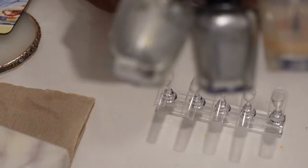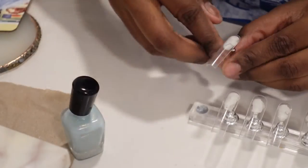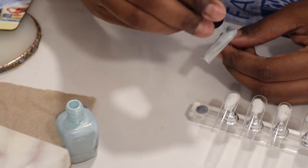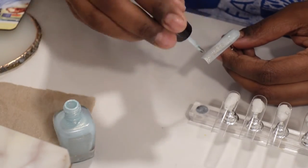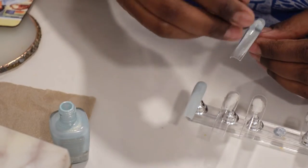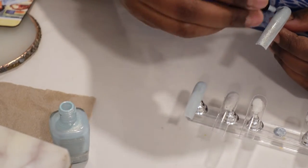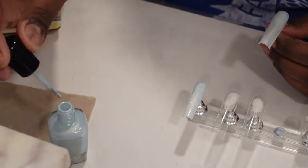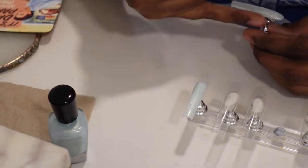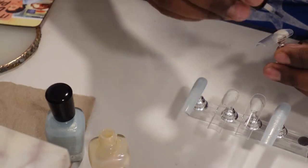Hey y'all, welcome to Vlogmas Day 4! Today we're going to be doing a winter-themed nail set, and as usual we're using all Zoia products. When I tell you this nail set was truly a 'trust the process' nail set — I actually took the time to do a little bit of work beforehand and figure out the design. I ended up switching the design a little later on and even adding a color I wasn't initially planning on adding, but in the end I was really happy with it.